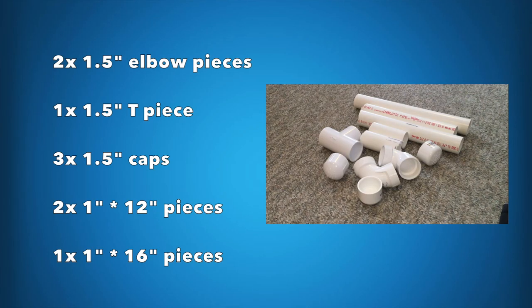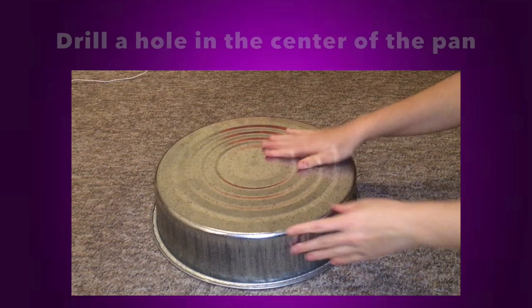The final things you'll need, if you're making a stand like I did, are some PVC pipes. I went to my local hardware store — I think it was Home Depot — and got a bunch of half-inch and one-inch pipes. Specifically: two one-and-a-half-inch elbow pieces, one one-and-a-half-inch T-piece, three one-and-a-half-inch caps, and two two-feet-long one-inch pipes. I couldn't find long one-inch pipes so I had to cut them myself using an ordinary saw, which wasn't fun but isn't too hard.